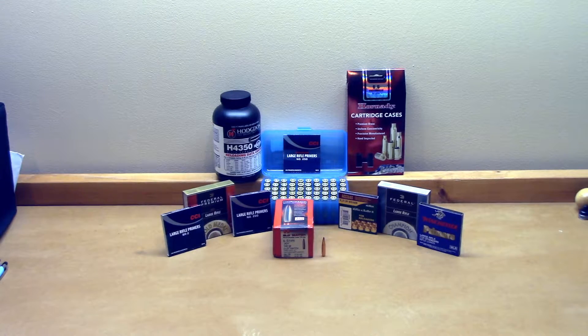Welcome back to the channel, everyone. If you're interested in a large rifle primer performance comparison in my 6.5 Creedmoor Ruger Precision Rifle with the velocity data, stick around.